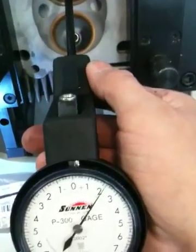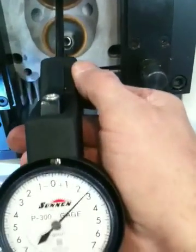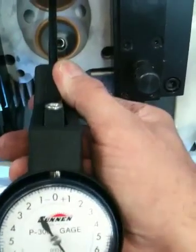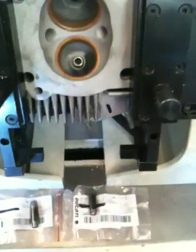So the bore of this guide is not straight at all once it's put in the head. Unfortunately I cannot hone this guide out to make it any straighter because it will just open up this end much bigger, and I don't want to get any bigger on this end — that would be too loose. So basically we kind of just have to live with it as it is for that size on that one.